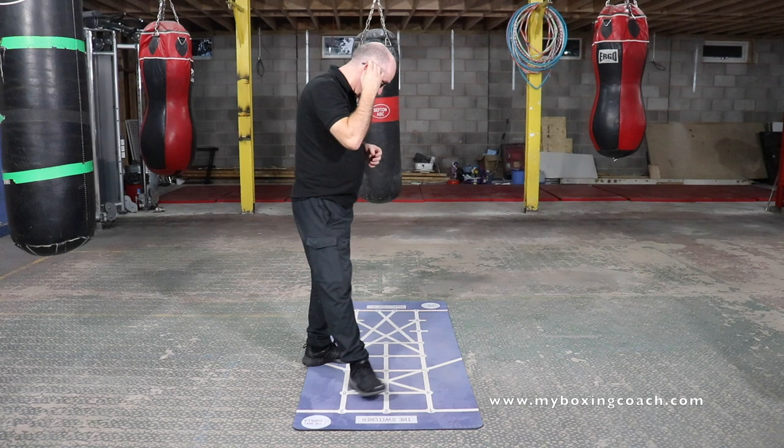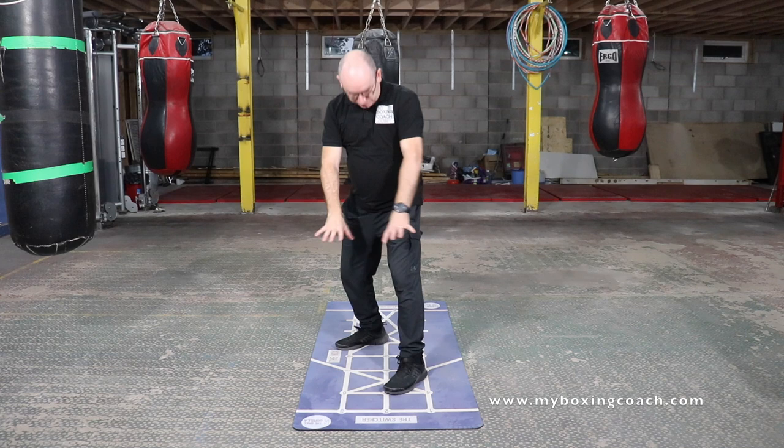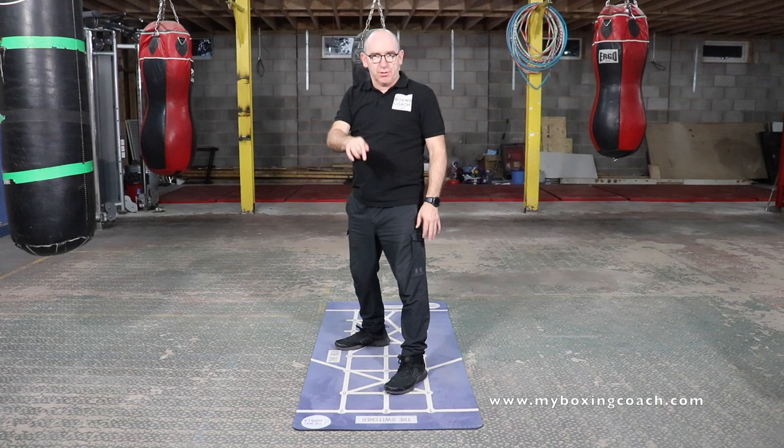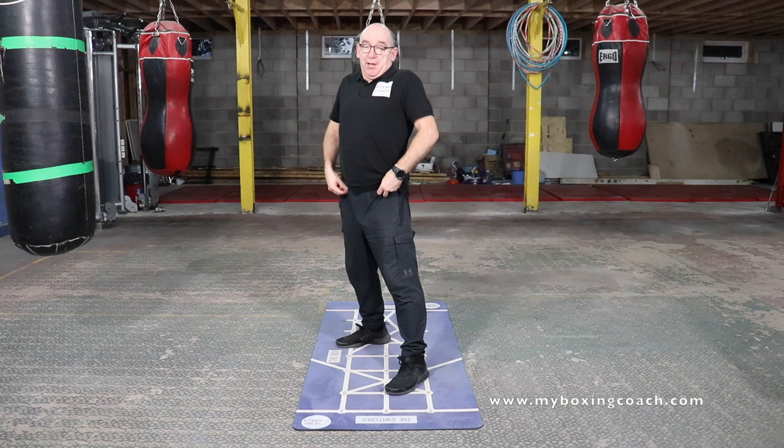Okay, simple movement with ducks. This is harder than you think. So I've got my drill gorilla mat — there's a link down in the commentary section. I've got my line on the floor going from the toe on the front foot to the heel on the back foot. And I'm just going to think about doing movements in four ways.